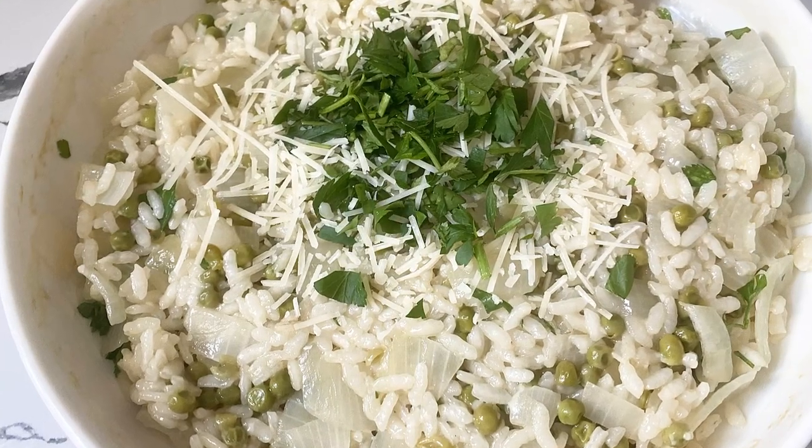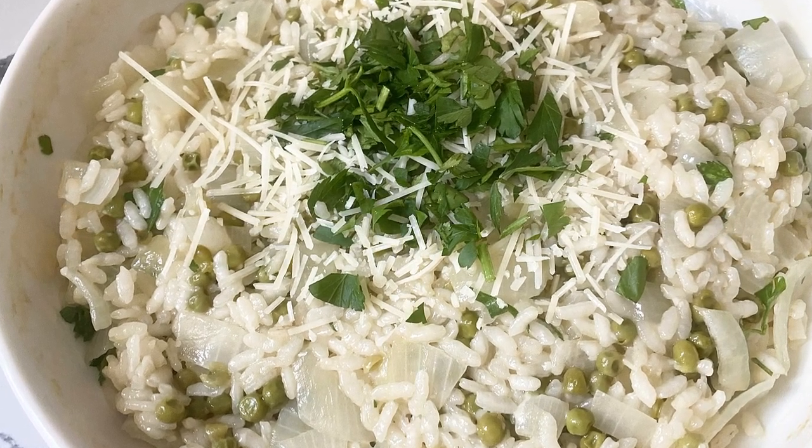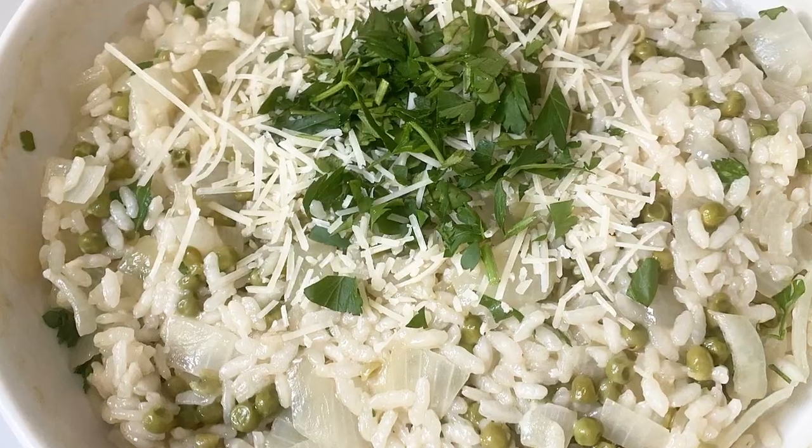I topped it off with some fresh parm, though I don't think that's a must because the fresh parm on top didn't melt. I do parsley and parm right on top. I think this is delicious — I would love to know if you try this. If you're a skeptic and you try it, comment and let us know what you think. Enjoy, happy holidays, see you soon!